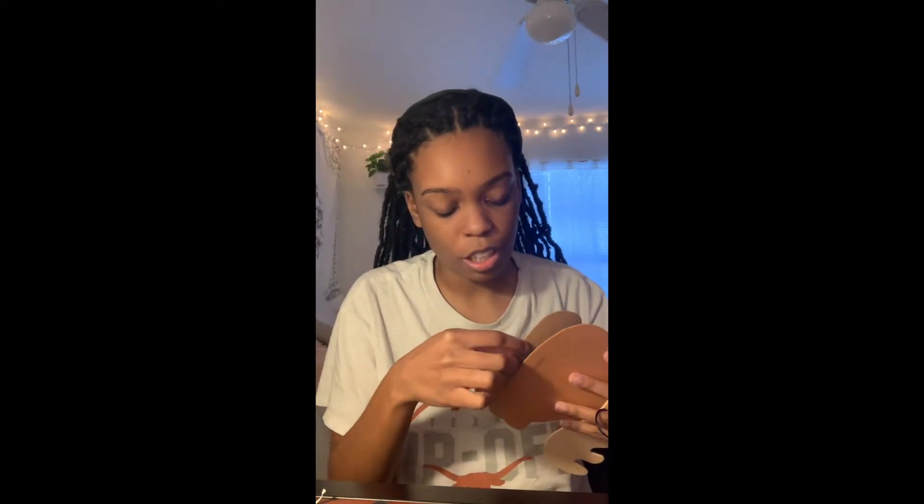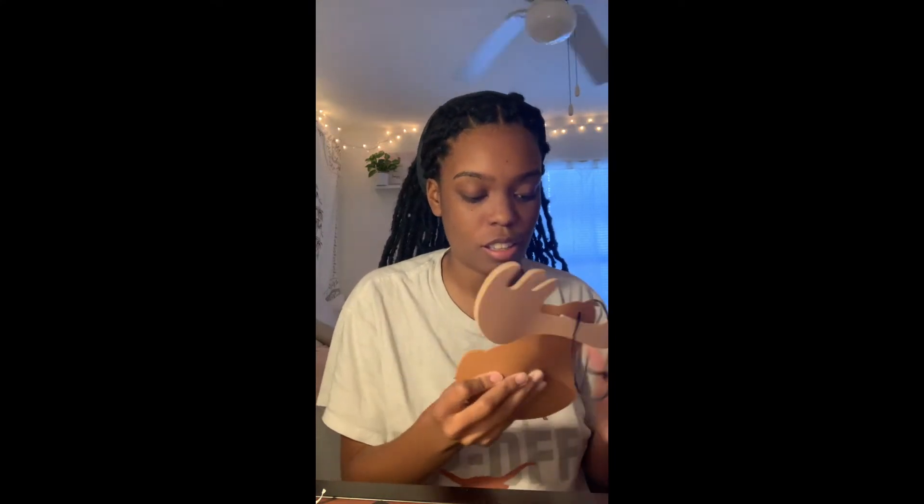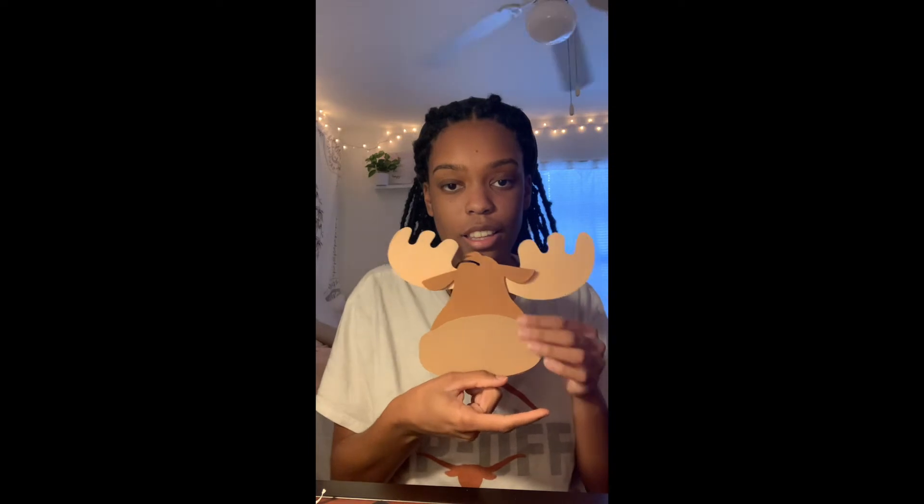Next we're going to put the mouthpiece on. Peel the back to expose the sticky side, then place it on the front bottom portion. Line it up with the bottom, and there you go.